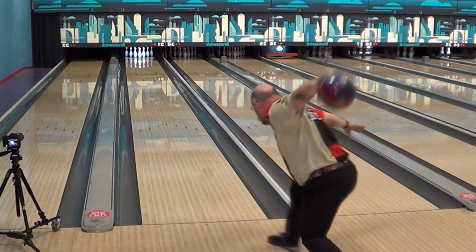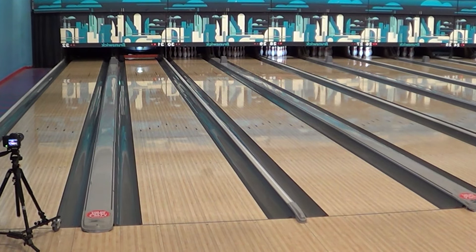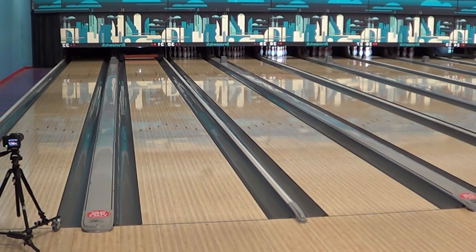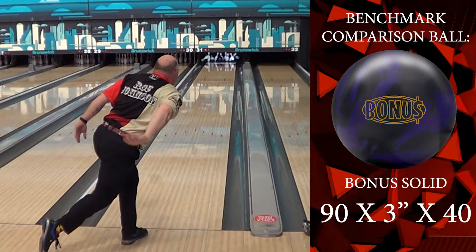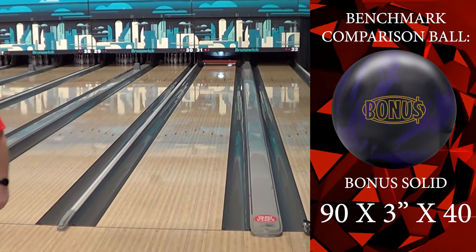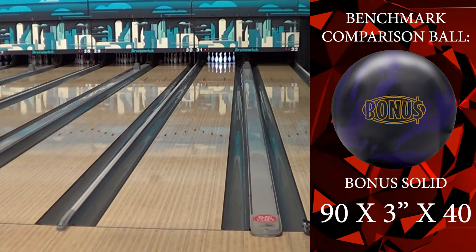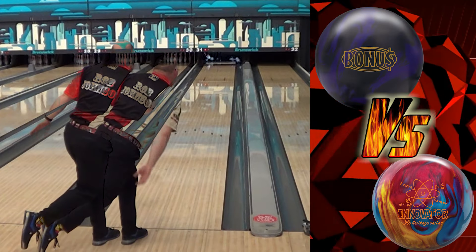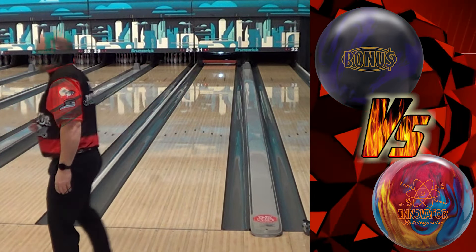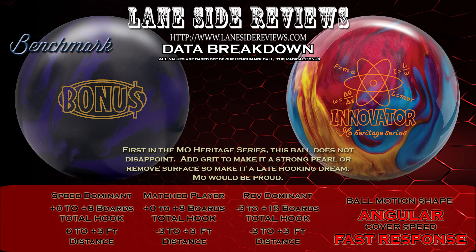I think this is one of those balls that every bowler type can benefit from. For me, I'm going to use it in my late hook spot with some surface. Out of box it was fantastic for Scoops. For Wayne, maybe just take the compound off — at 1500, 2000, something like that. Here I am with my benchmark bonus for comparison — that is a significant difference: an extra three feet, at least ten boards. A completely different motion. If you're looking for something that's going to be good for any bowler, I think this is the pearl for the job.